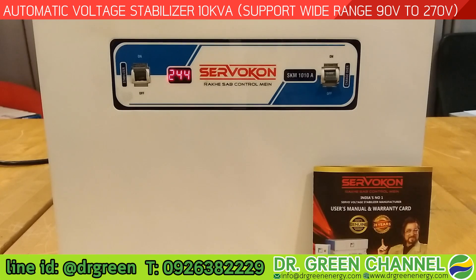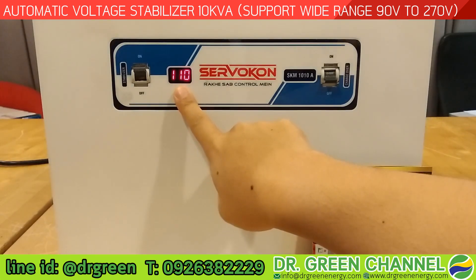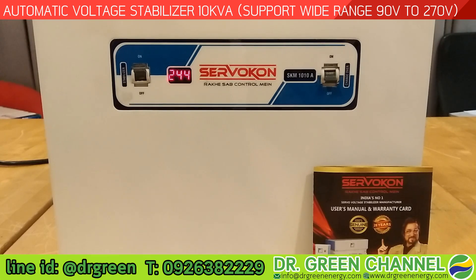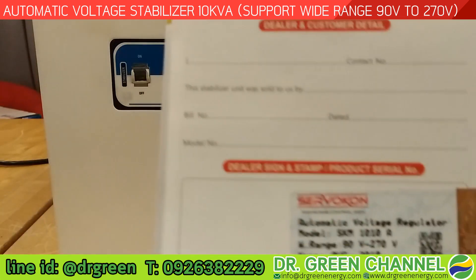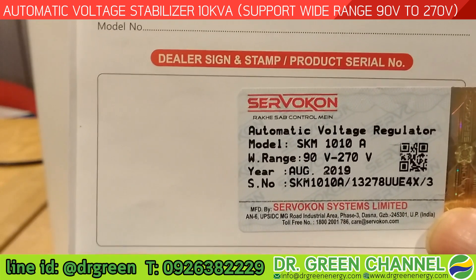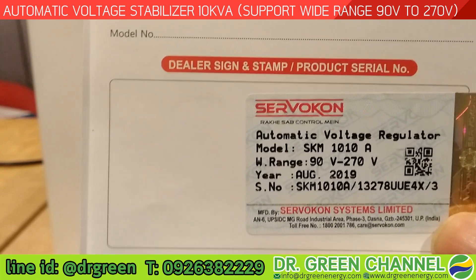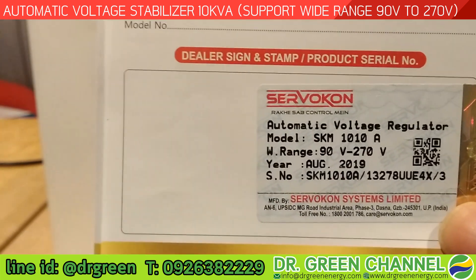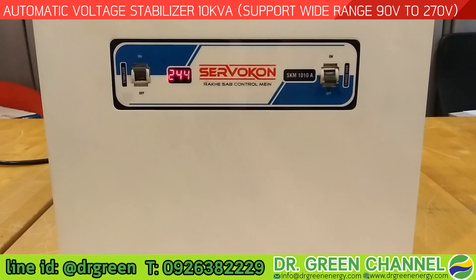In front of the stabilizer it has a display showing the status of the input and output voltage. This stabilizer has a very special wide range — according to the guidebook that comes in the box, it supports from 90 volts to 270 volts.